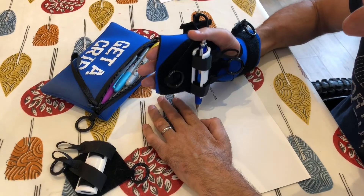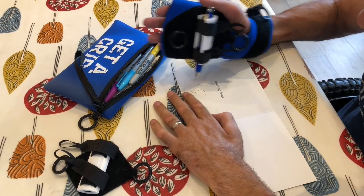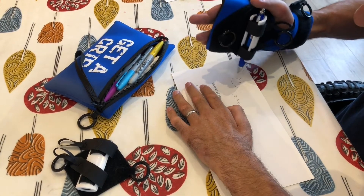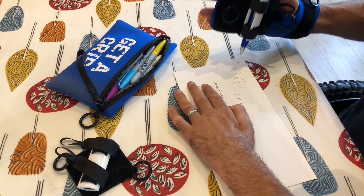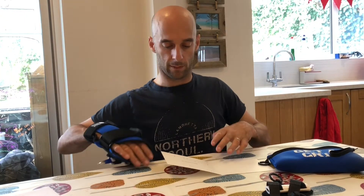That should be about right for writing this card. There we go.